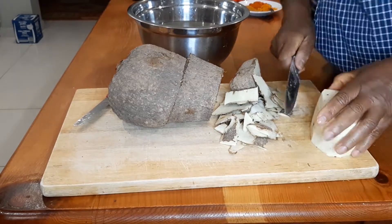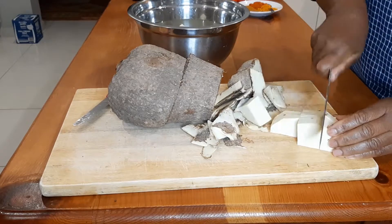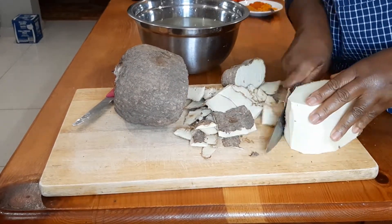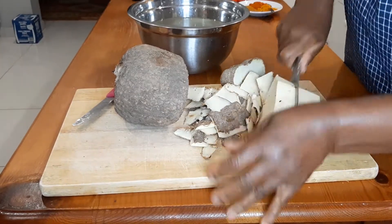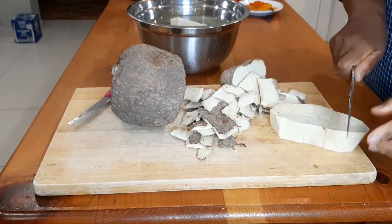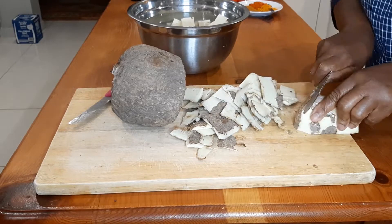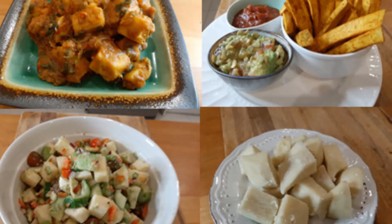In African cuisine, yams are mostly boiled, roasted, baked or fried. They are also boiled and pounded into a dough-like paste called fufu, which is eaten with soups and stews. Yams are also ground into flour. These yams are rich in Vitamin A, C and B6, minerals such as potassium, manganese, phosphorus and copper, and they are also very high in fiber. Yams can also be used as a substitute for potatoes. Today I'm going to share the four ways that I cook and serve yams — the recipes are vegan and very healthy.